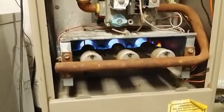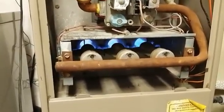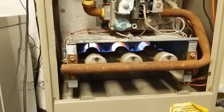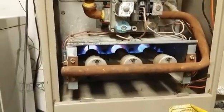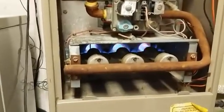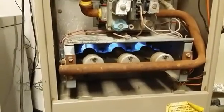The heat is turning on now, and the blower should momentarily switch on and everything should be good. Waiting for the blower to turn on... there goes the blower!